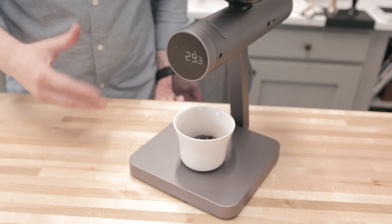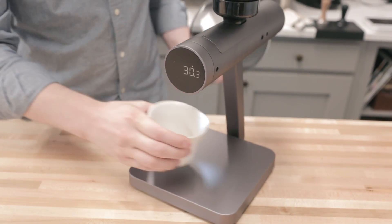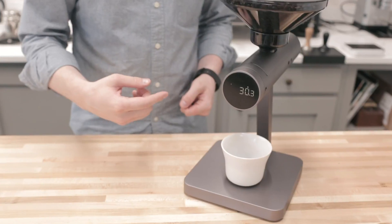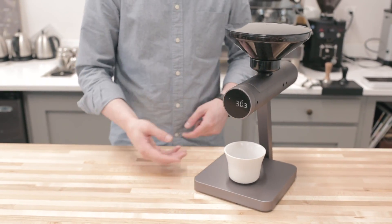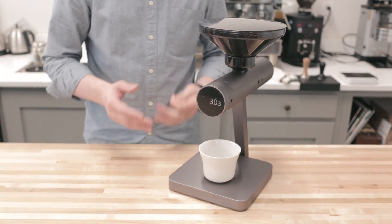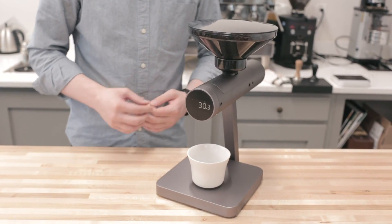So if you have dosing cups or containers, or even your batch brew filters and things, if you'd like to batch those out ahead of time, you can fairly quickly go from filling that container, setting it aside, putting a new one in place, and getting the dose out again — within that fuzz range of a few beans, maybe half a gram to a gram. So you can set it into automatic mode, which is really great for prep and production.